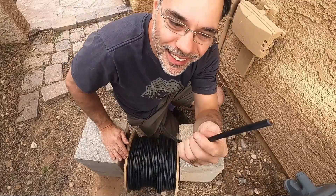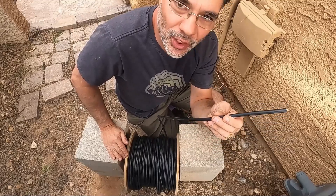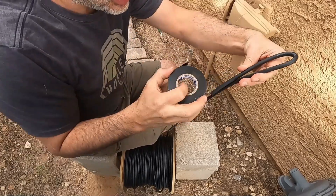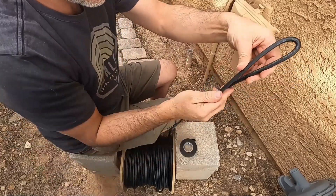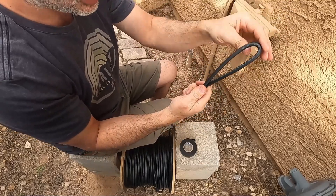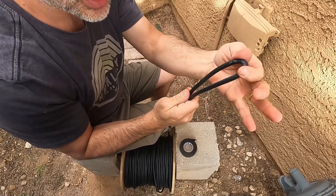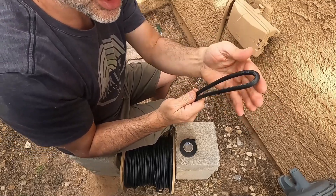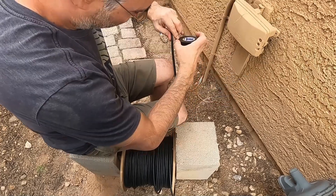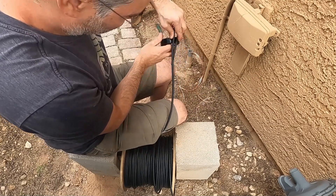Look at this wire — it's crazy. I use 8 gauge because the run in the conduit is 120 feet, so we want to try to reduce the voltage drop as much as possible. What you want to do is make a loop like this, then tape it, and tie your string around the loop and tape that so it's extra strong. A good thing we have a 2 inch conduit, because this loop is going to create quite a bit of friction going through the conduit. I can probably get away with it for the first run, but I might have a little trouble with the second cable.